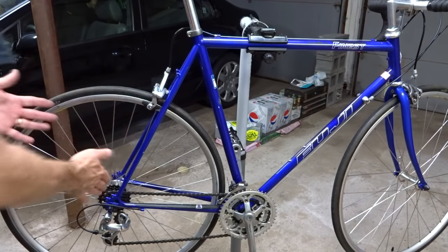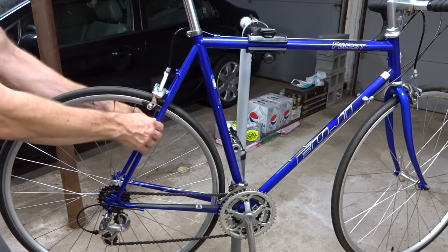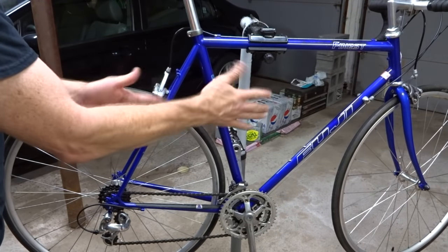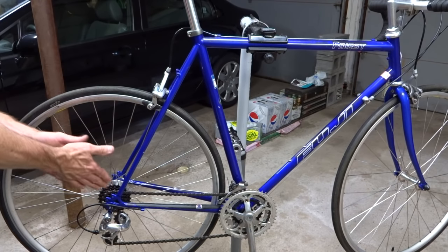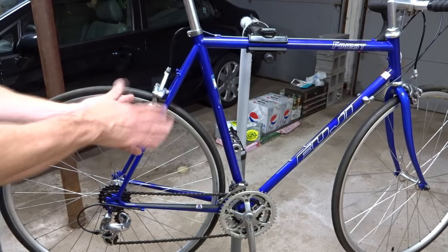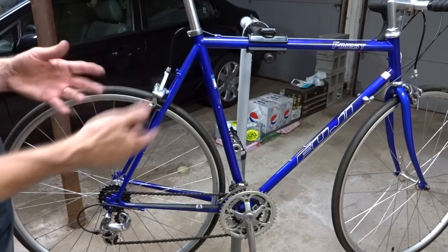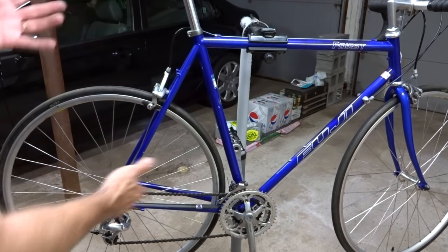One more cause of auto shifting is frame flex. Frames seem stiff but do flex a little, especially when climbing a hill standing on the pedals — the frame might twist just enough to cause the chain to try to jump to other cogs. Check your derailleur adjustment, but it could simply be the frame flexing, which is more of an issue with very lightweight frames. In that case, try climbing in a seated position, which is often better anyway.